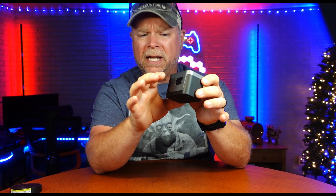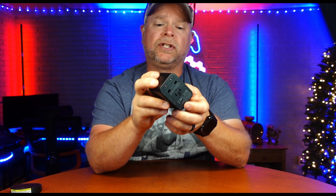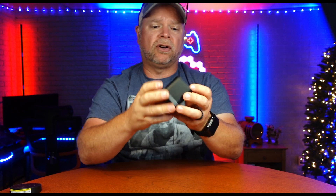This one is a little bit big and bulky, but it's going to cover you in over 200 countries. It has an A, C, G, and I adapter, so you're going to be able to hit most countries that you would travel to. You've also got four USB ports and one USB-C fast charging port.